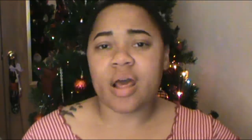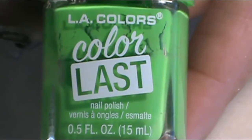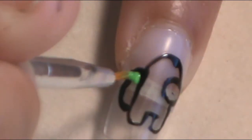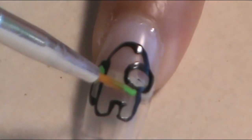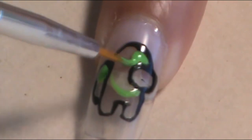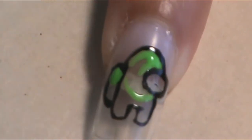Once I have everything outlined and ready to go, it's time to apply the color inside the outline. There are different colors of the Among Us crewmates. The color I chose for the index finger was green — the green I used was Ellie Colors Color Last Energy. When I looked at sample pictures of these characters, they have a regular simple shade at the top and a darker shade at the bottom where their feet are.